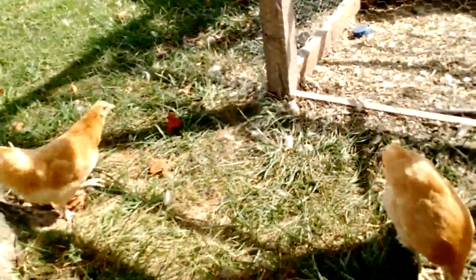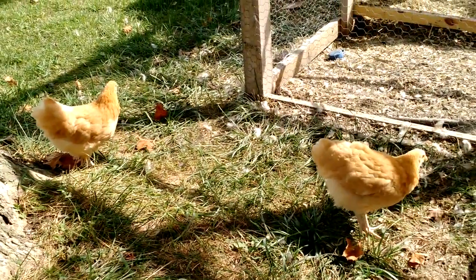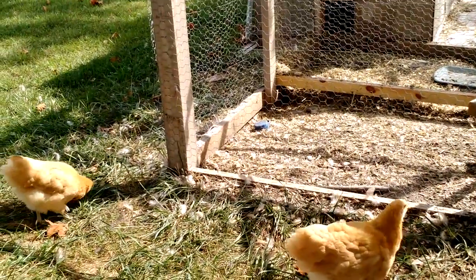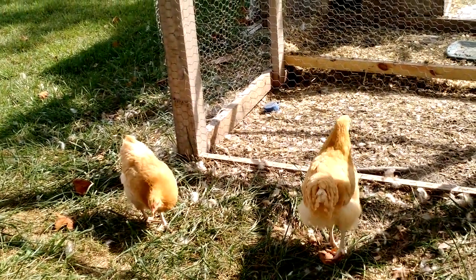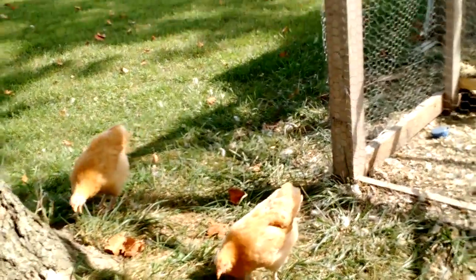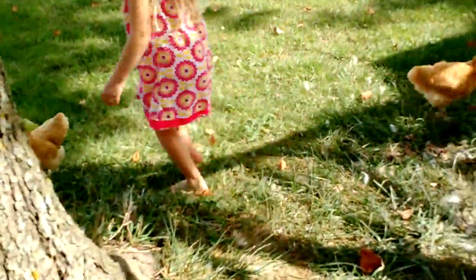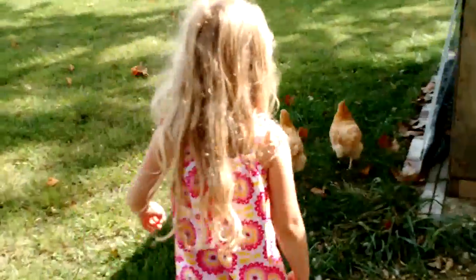And so they've spread out. They're getting a lot braver, and they're sounding more like chickens. Some of our girls.